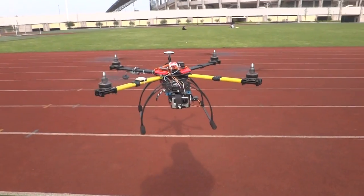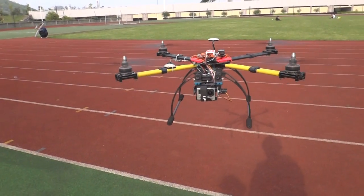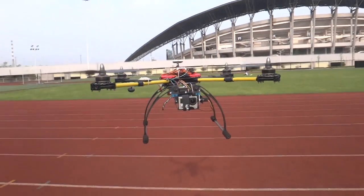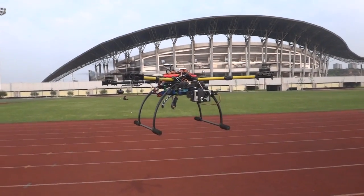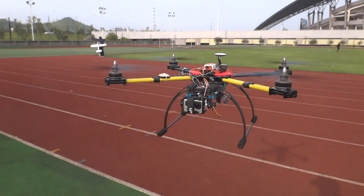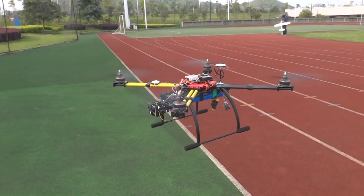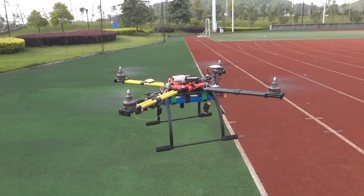More testing is going on and this time we have 14 inch props on this machine — same motors, same 30 amp ESCs running SimonK firmware. These are all custom ESCs designed especially for us and manufactured in one of the Shanghai factories.